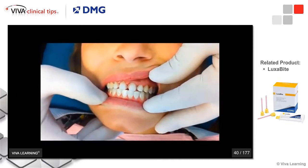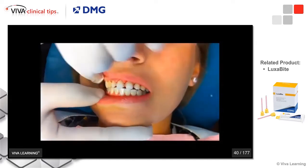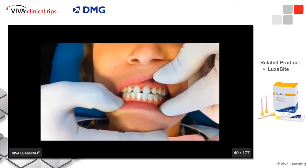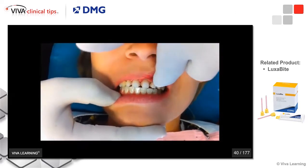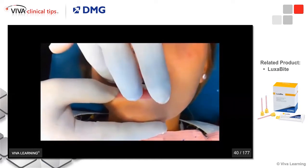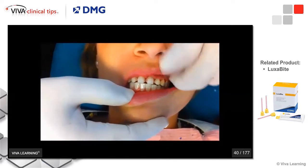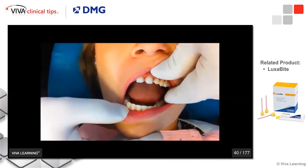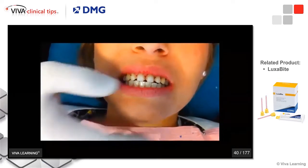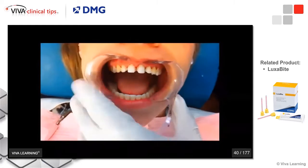Now let me show you how to take a Luxabite. As you can see, when the patient closes, the posterior teeth are in maximum intercuspation — this patient has a very solid bite. So all we really have to do is take the registration on the anterior teeth and let the lab technician know that the back teeth are touching together. Open real wide, close down — as you can see, the patient closes simply into the registration.